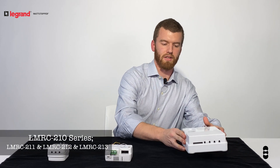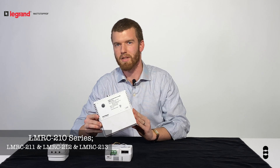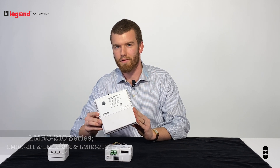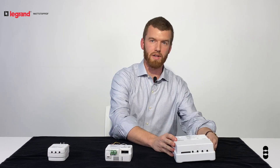The 210 series is our most versatile room controller. It's 0 to 10 volt dimming capable, has a 20 amp capacity, and offers one, two, or three switch relay control. If you need forward phase dimming, the LMRC 220 series is available with a 20 amp capacity and one or two relays.